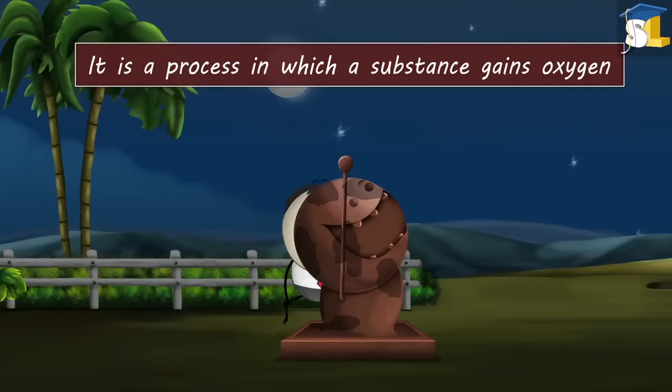Cleansing ability of soap. Why is soap ineffective in hard water? What a beautiful painting. But look at your clothes — they have become so dirty.